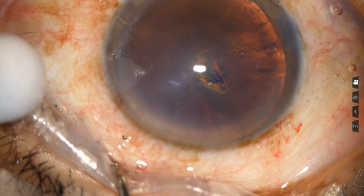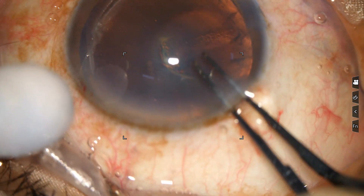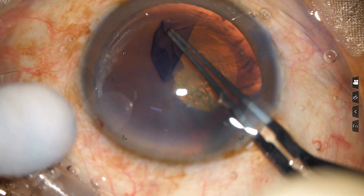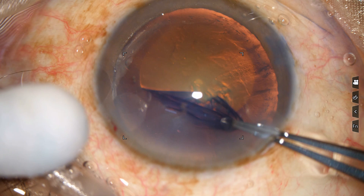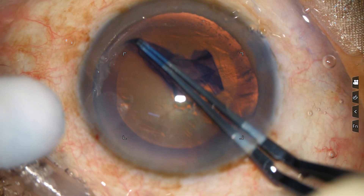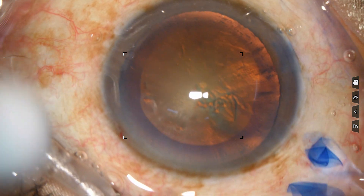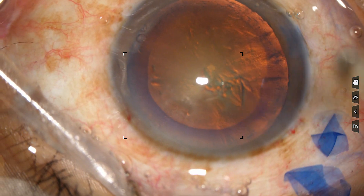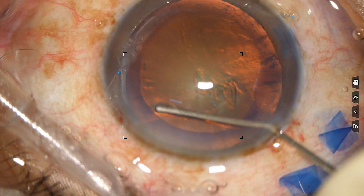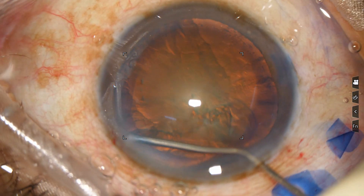Now use the iterator. Go in. Keep the anterior wall lifted up. Fold this and roll it out. Now express out some disc. Then do hydro — go near the main nucleus. Engage. Be sure that you are behind the nucleus and inject fluid.